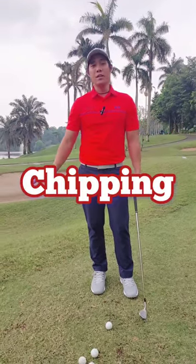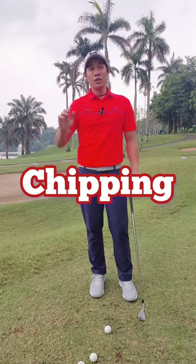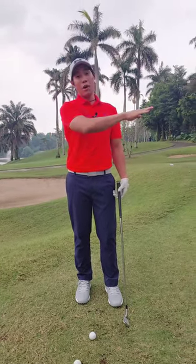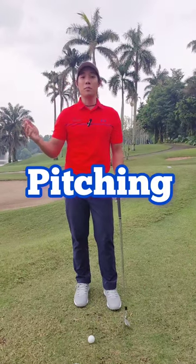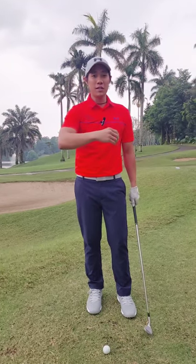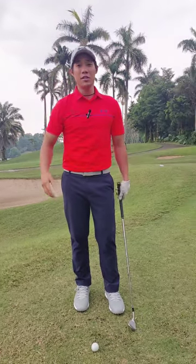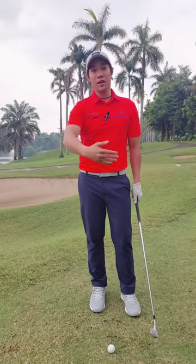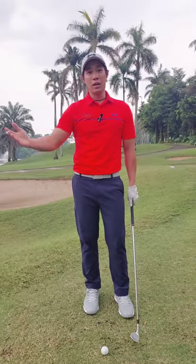For chipping, the simplest definition would be minimum airtime and maximum ground time. Pitching would be the opposite — maximum airtime and minimum ground time. Simply put, for a chip the ball is flying in the air for a short distance and rolling out the majority of the distance, and pitching would be the opposite: flying majority of the distance and rolling out a little bit.